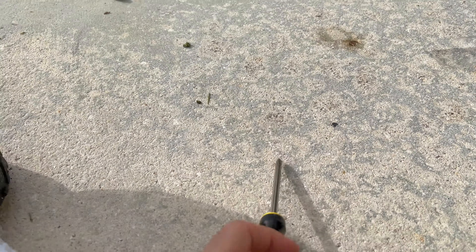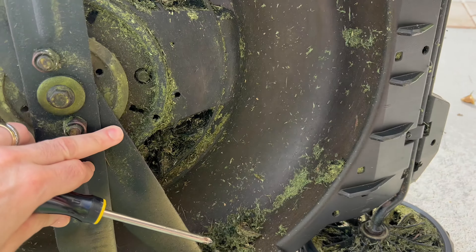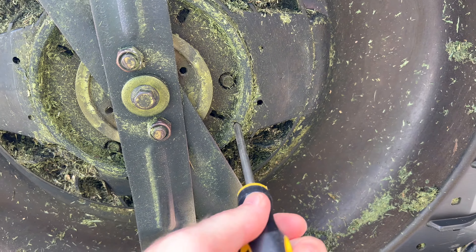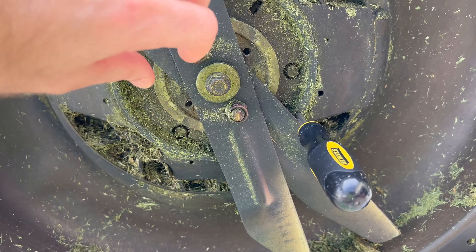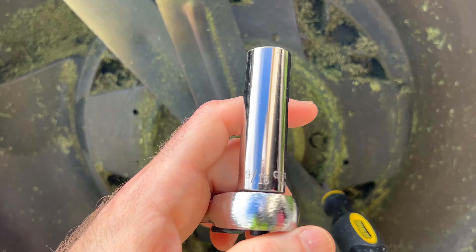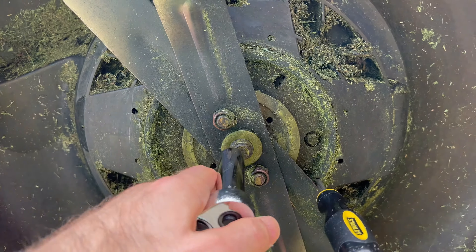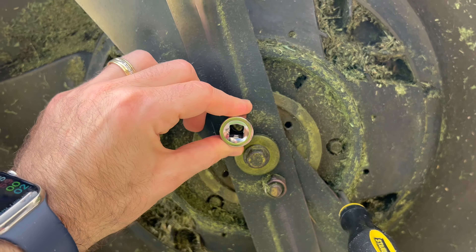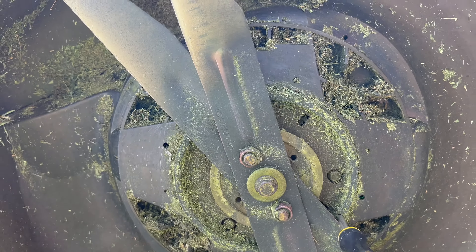First, you're going to need a screwdriver and you need to locate this hole, which might be covered in grass like it was in my case, and stick something like a screwdriver in it. That's going to keep the blades from turning as we go ahead and try to get these nuts off the blades. I found that I needed a 9/16th bit to fit that center nut, and for the outside a 17mm should work. So let's go ahead and loosen that up.